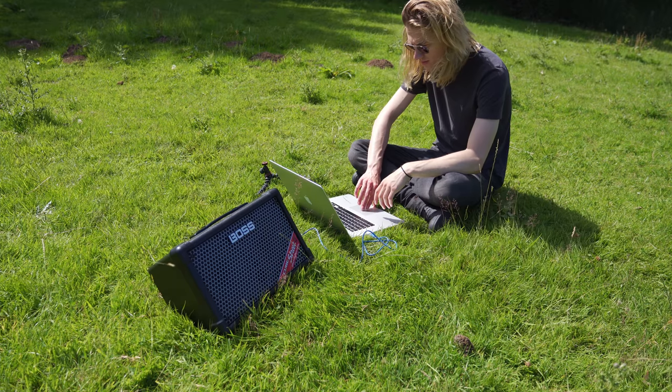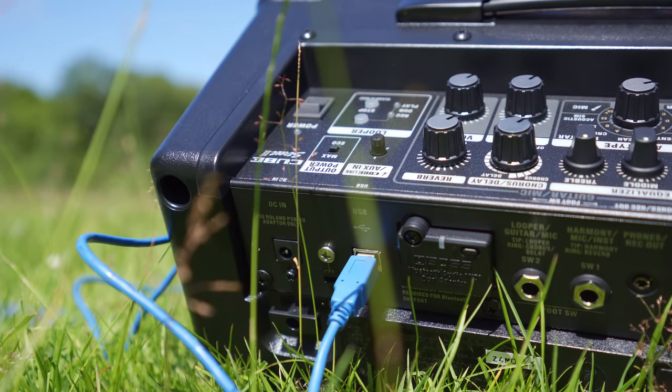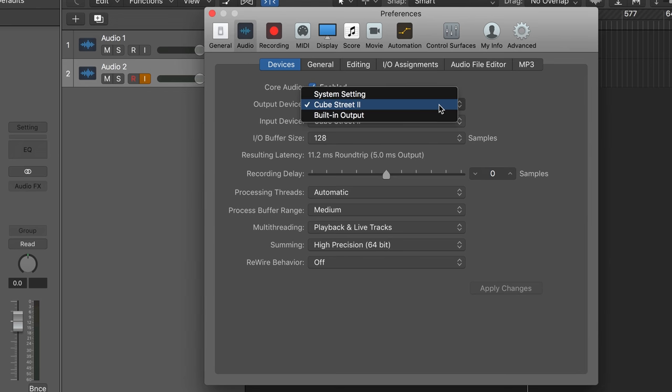Something else that's pretty cool are the audio interface recording capabilities. You can connect your Boss Cube Street 2 to your laptop via a USB Type-B cable, and on my MacBook it was automatically detected without having to download any additional drivers, letting me instantly begin capturing my performance.